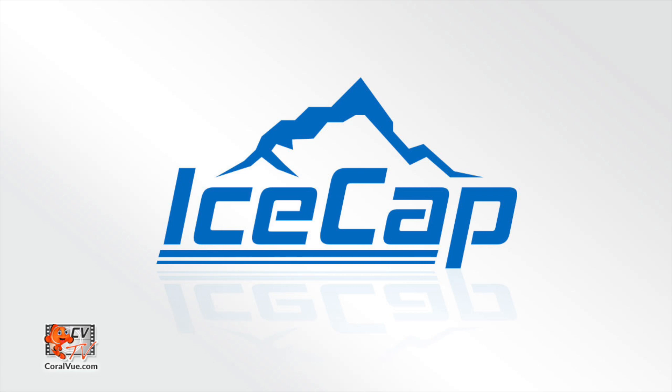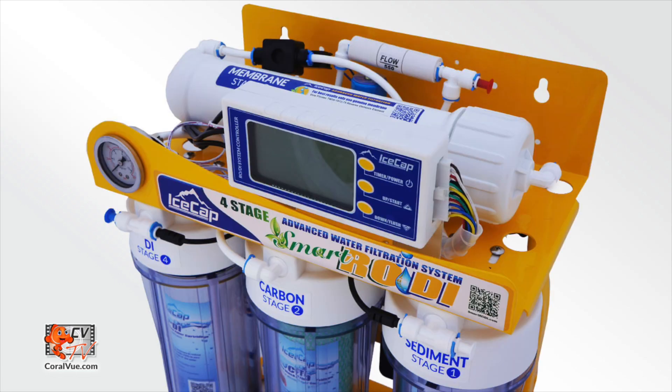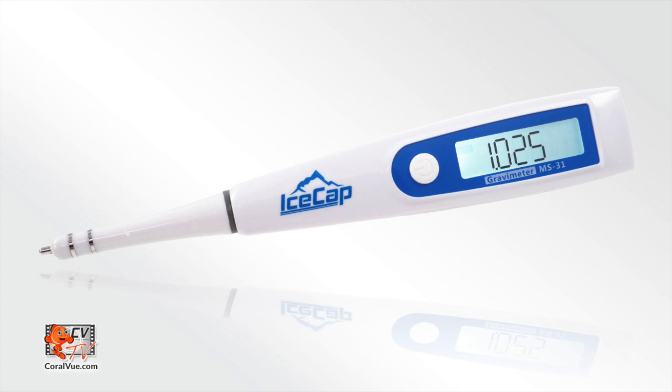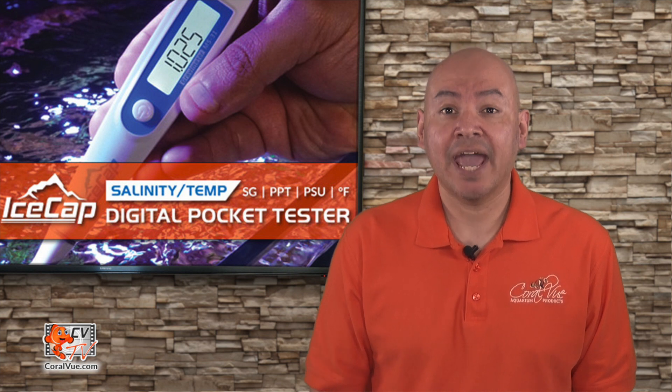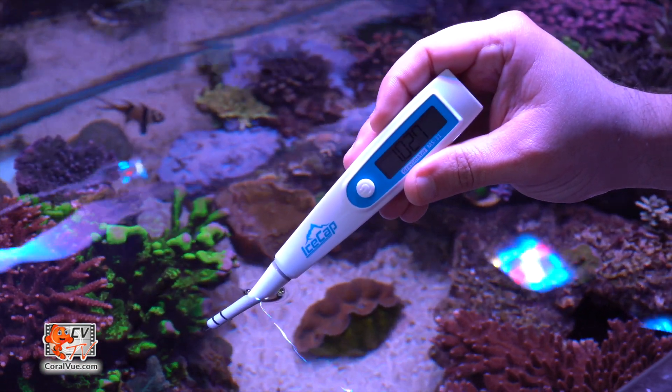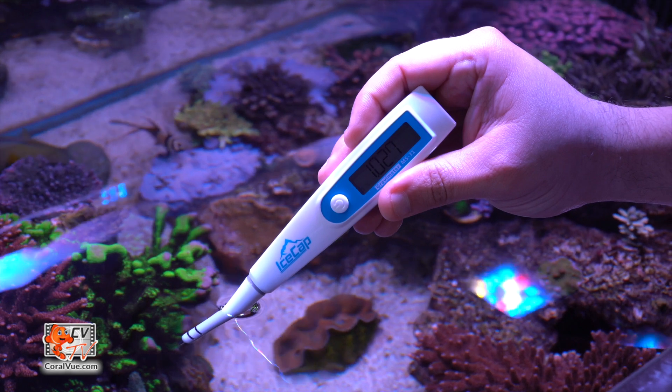IceCap, the same company that brought you the Smart RODI water filtration system and the Gyre 1K and 3K flow pump, among many others, has released the brand new salinity and temperature digital pocket tester. This is a very handy, small, and easy-to-use pen that can measure salinity as well as temperature. The IceCap salinity and digital temperature pocket tester works by measuring the electrical conductivity of the water.